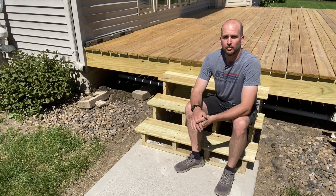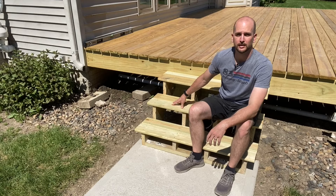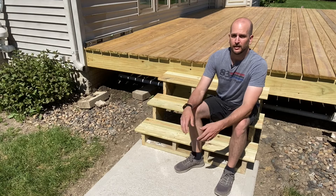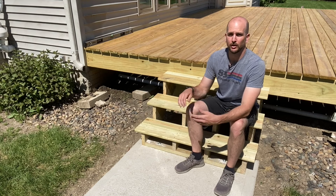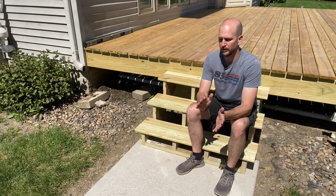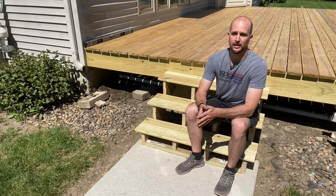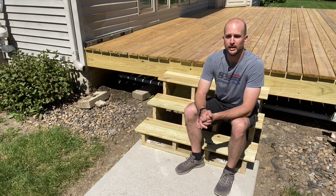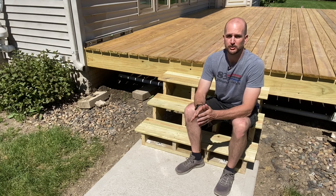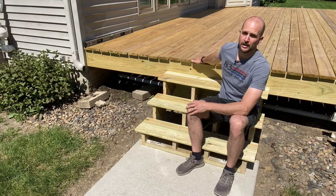Hey, what's up guys, it's Scott with Everyday Home Repairs and today I'm going to show you step-by-step how to construct a set of steps like this. It's a pretty easy project but it can be intimidating especially when you're cutting your own stringers. To start off with a good foundation, it's nice to have a landing pad, or at least knowing how you're going to set your steps in the ground. That way you can get a good measurement and understand your rise needed from the ground surface to the deck to make sure you cut each step accordingly.